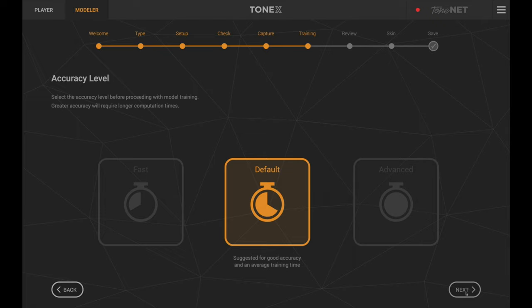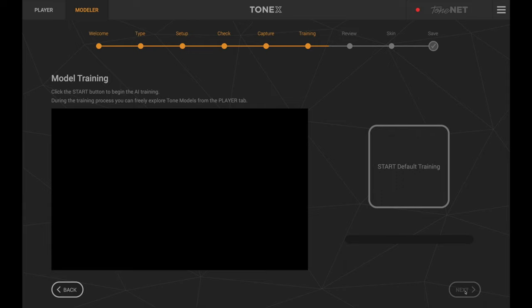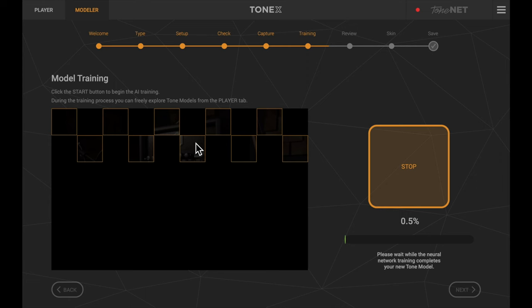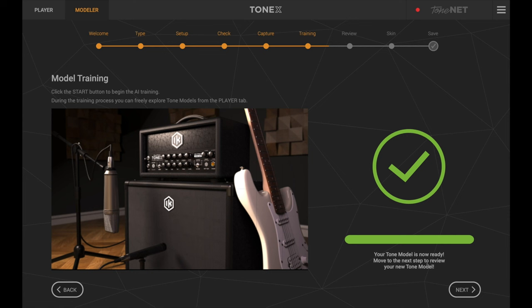Now you choose between fast, default, and advanced training modes. Fast I haven't tried; default took about 25 minutes; advanced took about an hour and a half. I'm going with default because it sounded just as good to me. Click 'Start Default Training' and it creates the tone capture, turning the recorded audio into a usable model. This takes about 20-25 minutes. You can turn the amp off since it's already been captured. An amplifier image gradually appears on screen as it processes.